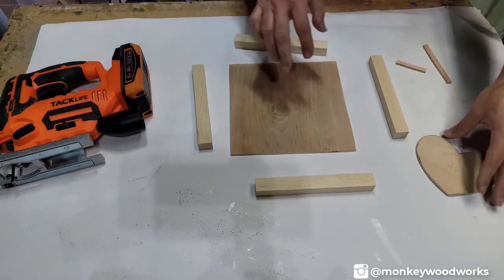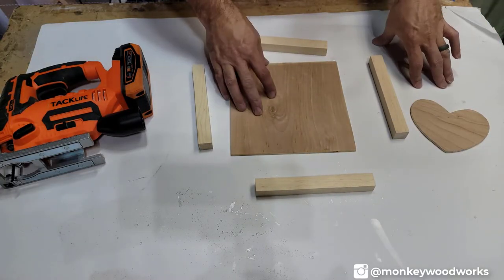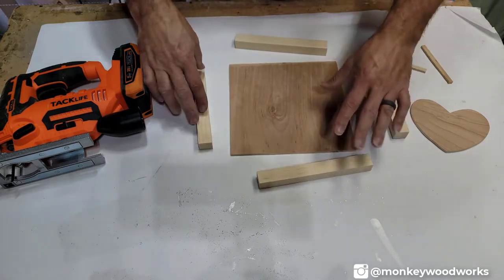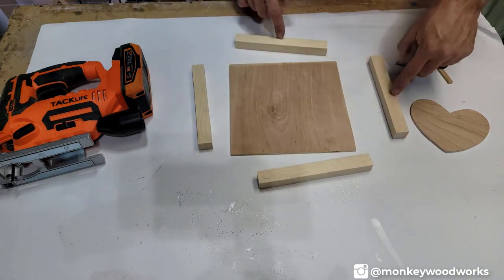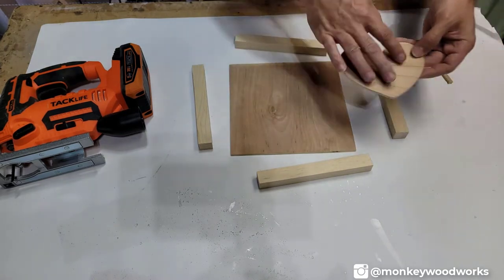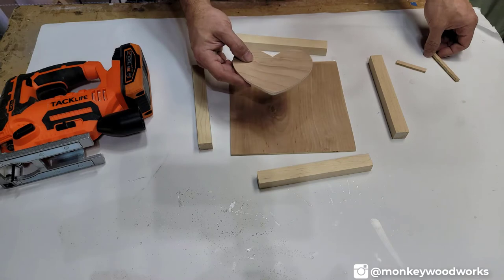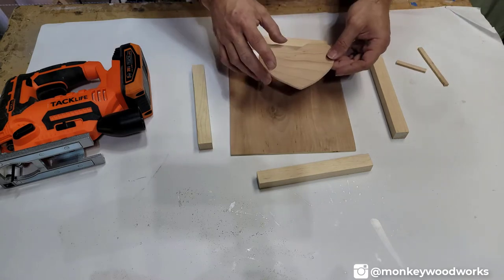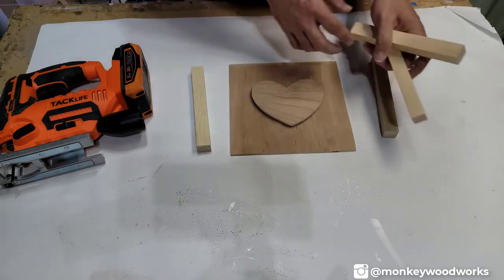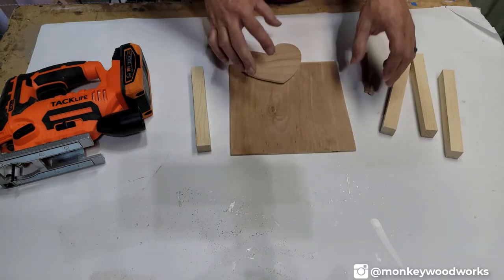I've got all my pieces cut out and sanded down. The idea behind this project is that they're all going to be stained different colors — the frame pieces will be a dark stain, this piece a light stain, and the heart a red mahogany stain to give it a red tint. Then they're all going to be glued on top of each other. Let me start staining these pieces, get it all glued up, and I'll show you what the finished product looks like.